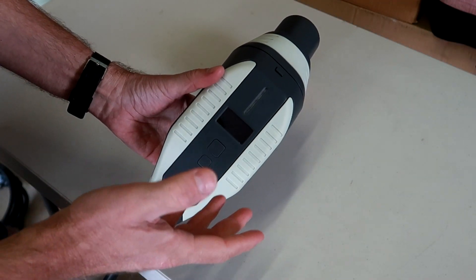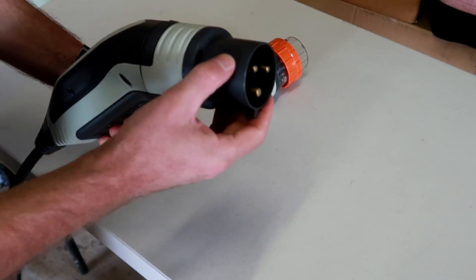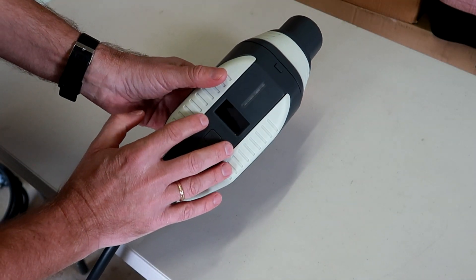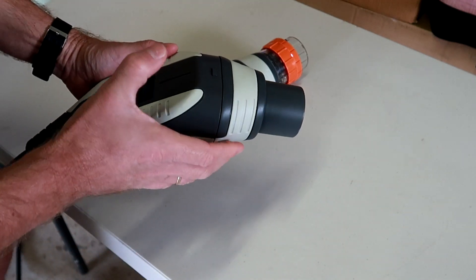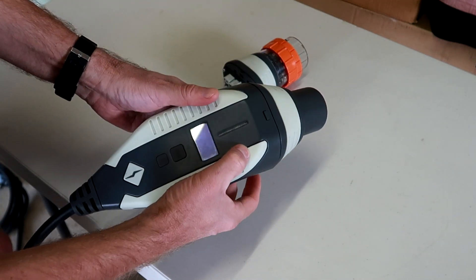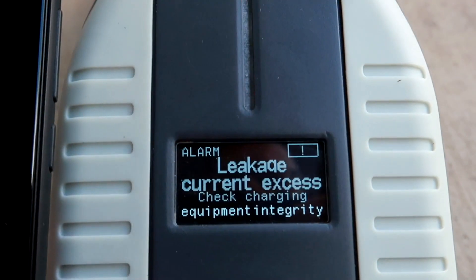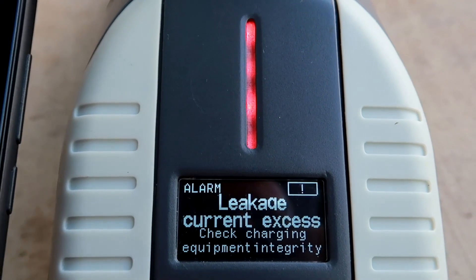But then a second safety feature kicks in straight away. Because I plugged the 32-amp plug into a 10-amp outlet only, the unit lets me adjust the current up to 32 amps because this is the right adapter — but then the safety mechanism recognized the faulty connection on the other side and turned off the device with an error code. So I could not charge my car with this.